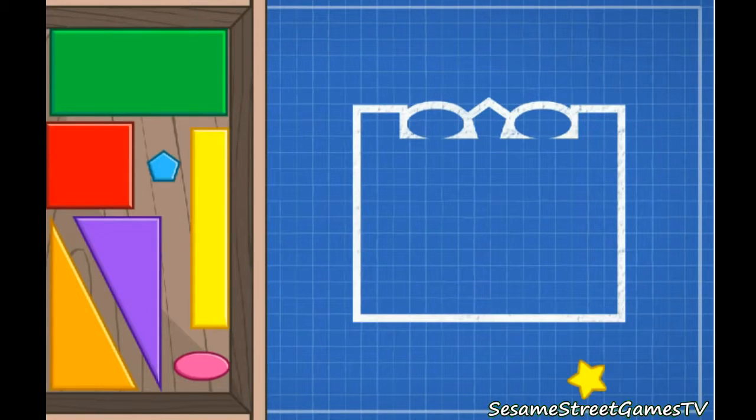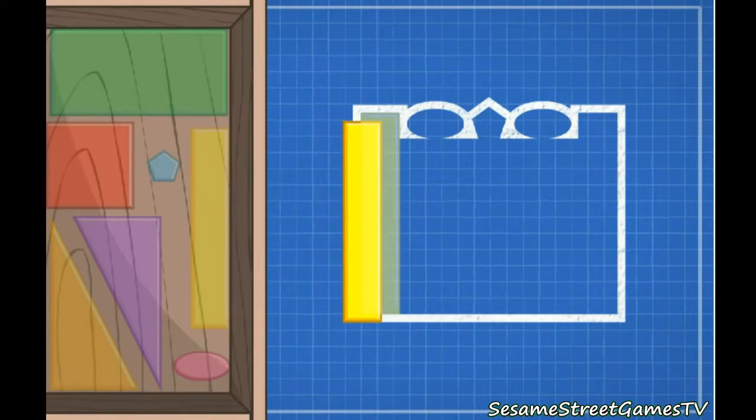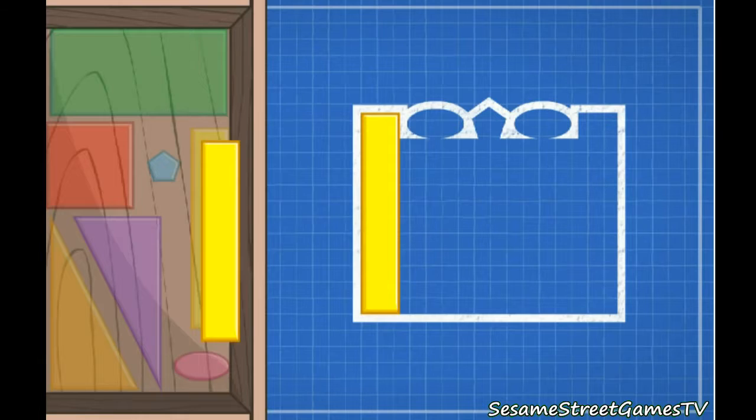Click on a shape to pick it up. That's a rectangle. It has four sides — two are short and two are long. Rectangle.